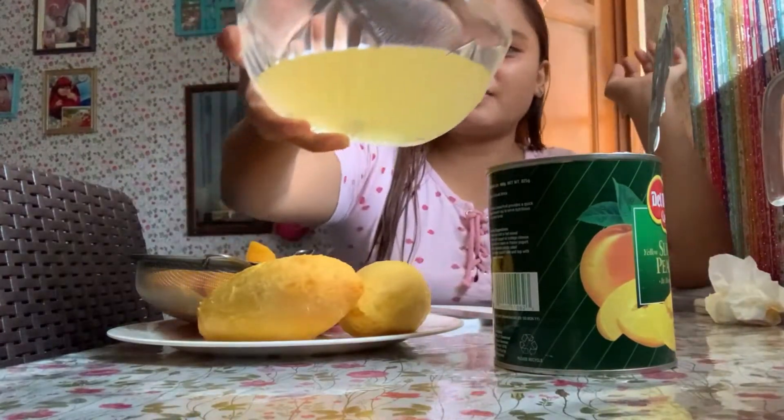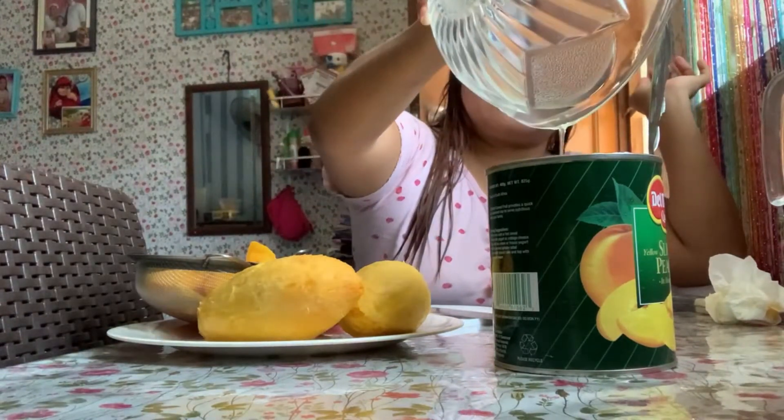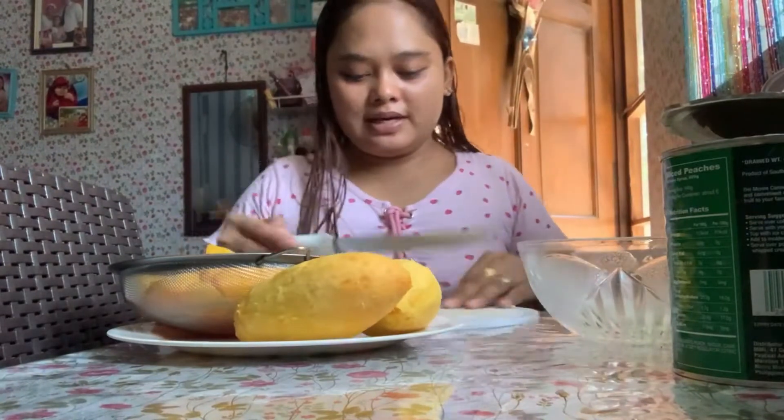I'm putting the syrup back because I'll need it later. So now I'll slice the peaches into thin strips.